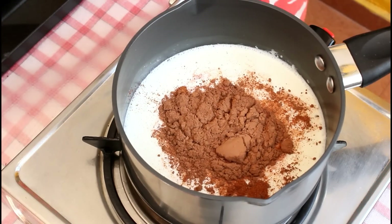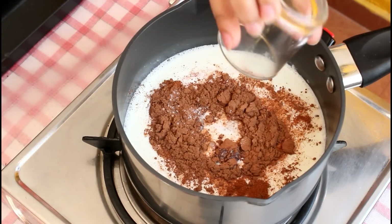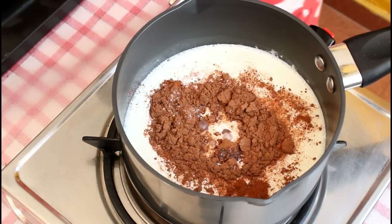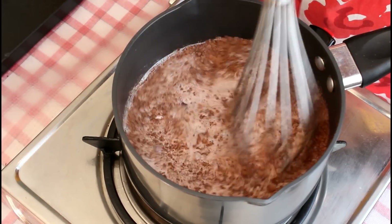Add 2 tbsp natural unsweetened cocoa powder — I am using Cadbury brand — and 2 tsp sugar. Now mix this well and you need to cook this for 3 to 4 minutes on medium flame.